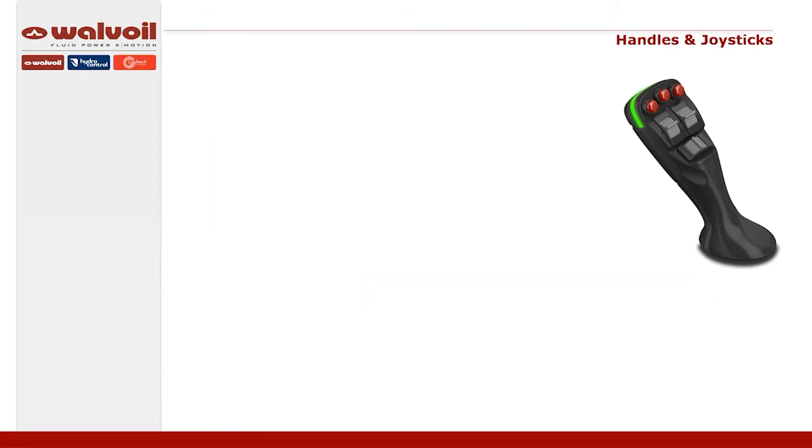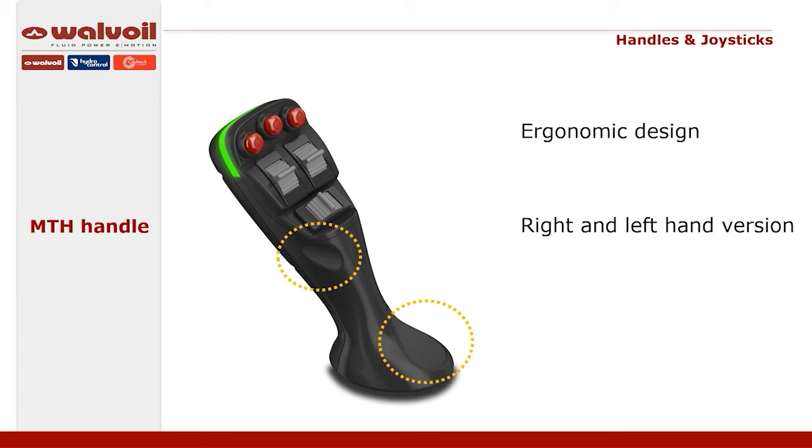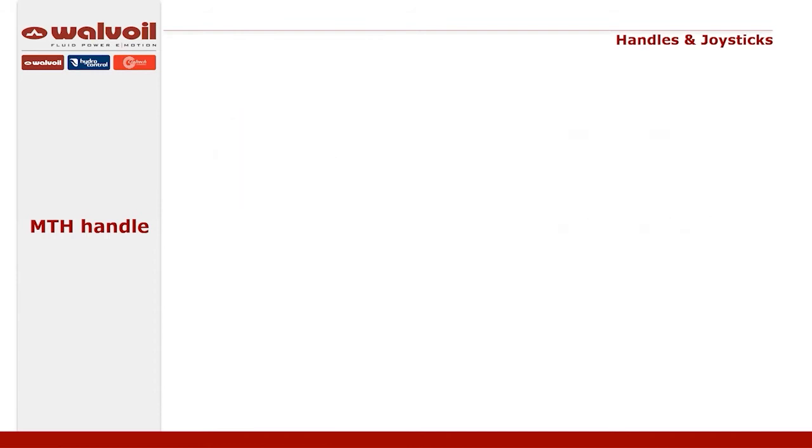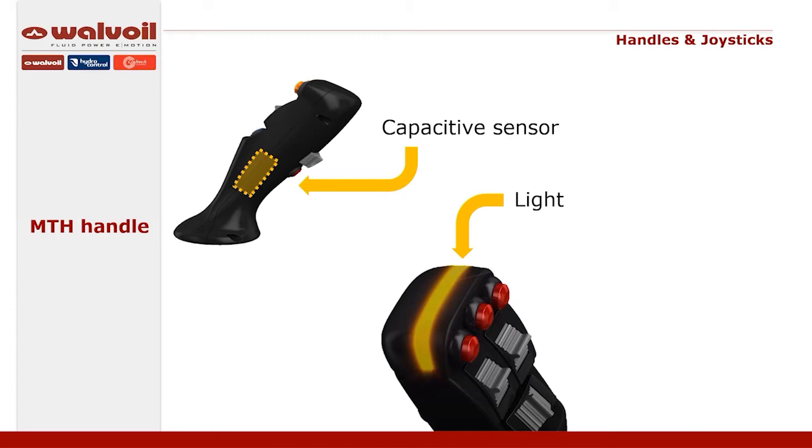The MTH handle was designed for those applications where a large number of control elements are required, all in one hand. Characterized by an ergonomic design, with the possibility of having a rubber support for the hand, it is available for right-hand and left-hand applications. It is made of nylon with glass fiber for high mechanical resistance. This handle has internally a capacitive sensor to detect the presence of the operator's hand, which works with or without gloves.